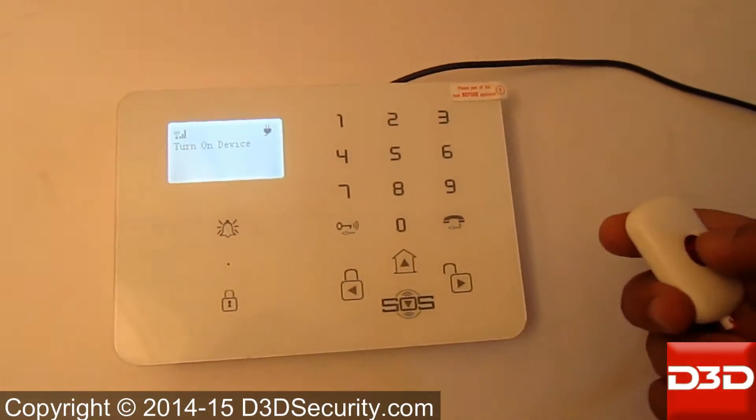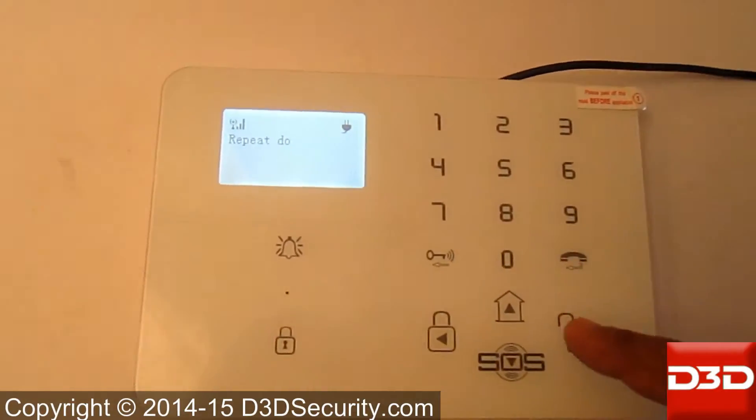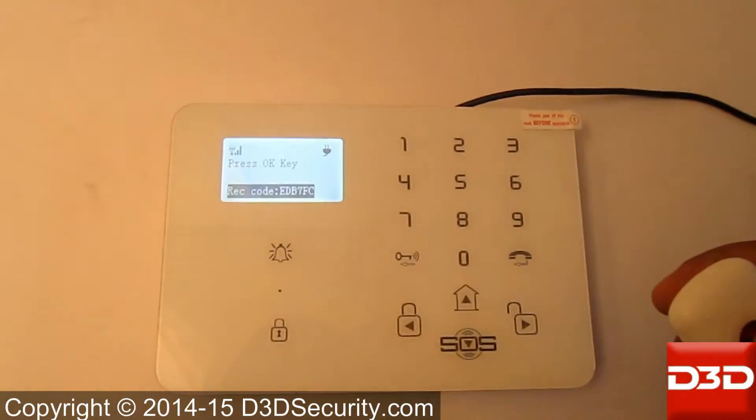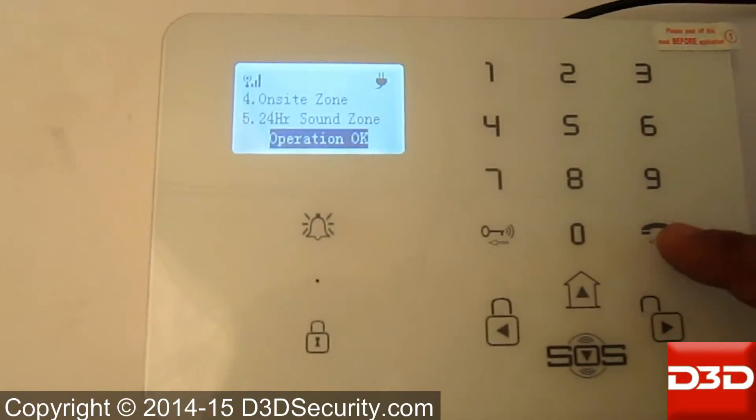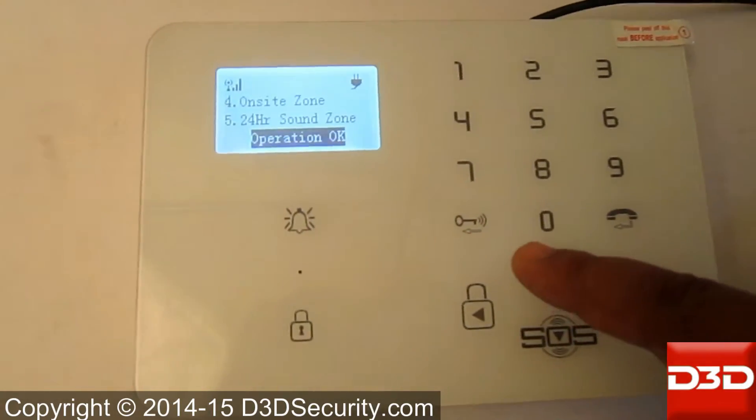Press the red button on the SOS Panic device. It will generate a code. Repeat the same thing, then select the 24-hour silent zone for the SOS Panic Button.